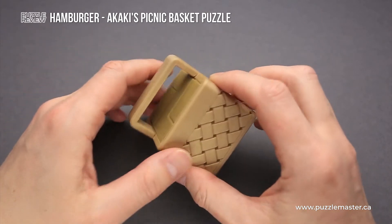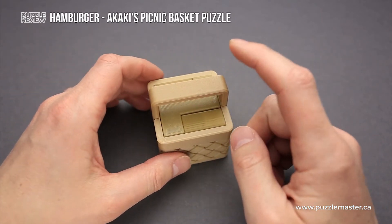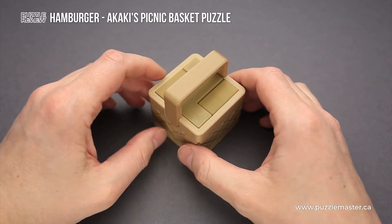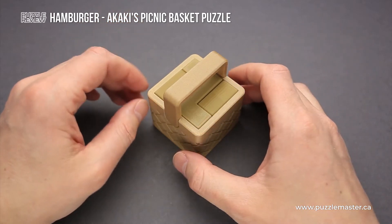This is a 3D printed puzzle — both pieces and the basket were 3D printed — and it is a part of Akaki's Picnic Basket series where there are more than 10 different puzzles.